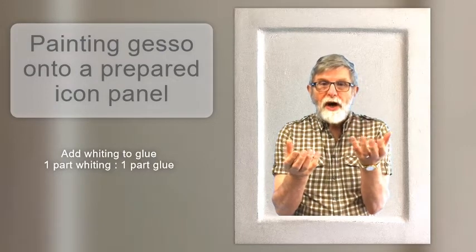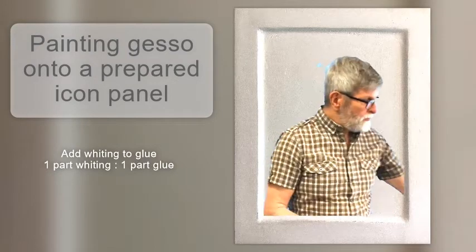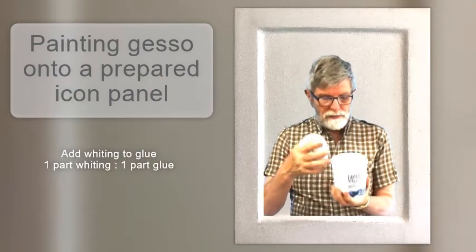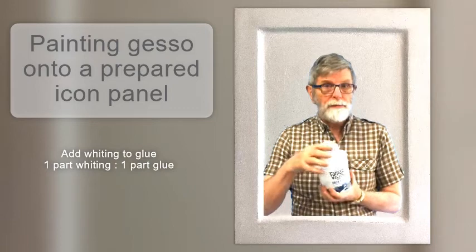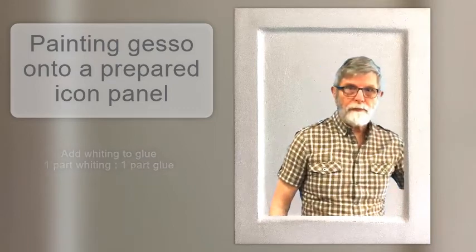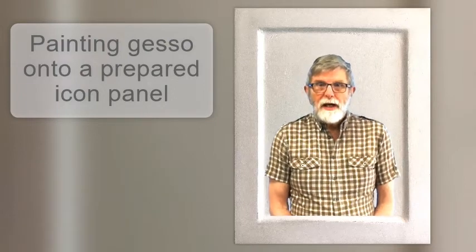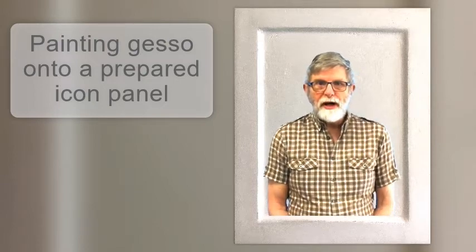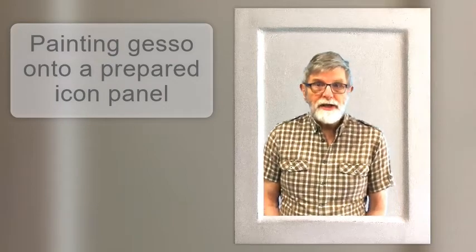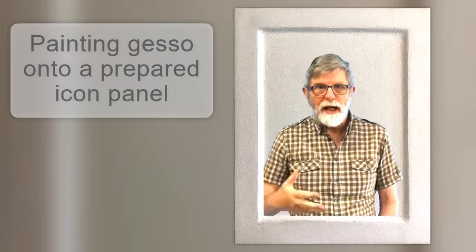As I add whiting to the dry container I can see its level coming up to the level of the glue in the other — so one part of the remaining glue, one part of whiting, which I keep in another yogurt container and looks, well, white. I heated the glue, which had of course set like jelly, in ten-second bursts in the microwave, then added the whiting and stirred. The final stirring I did with the brush, pressing it against the sides of the container to eliminate all the lumps.